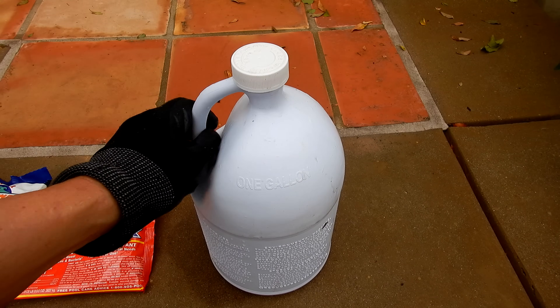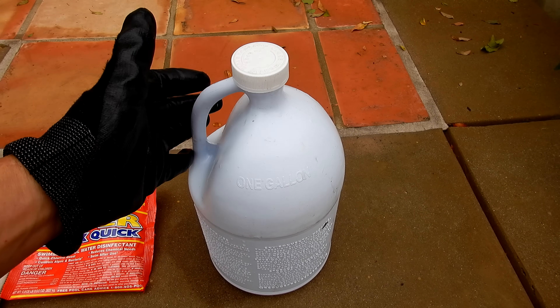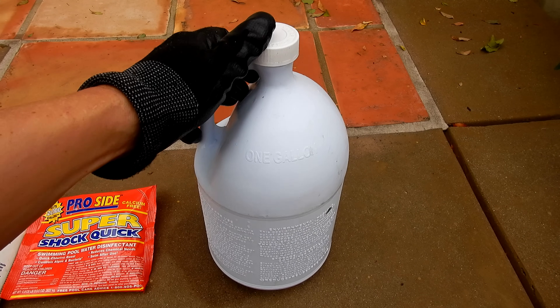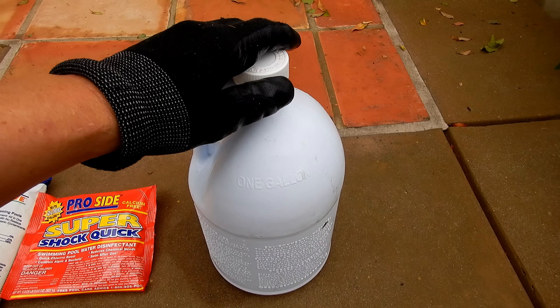One of the drawbacks of liquid chlorine is it has a very short shelf life. So if you purchase it from a store that doesn't rotate its stock, or if you keep it in your backyard for a long period of time, it will get weaker over time.